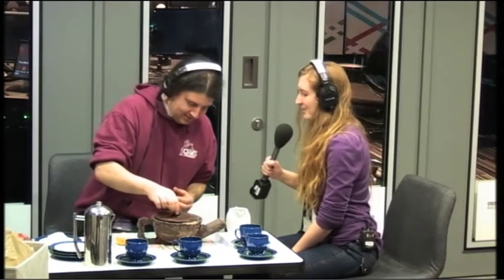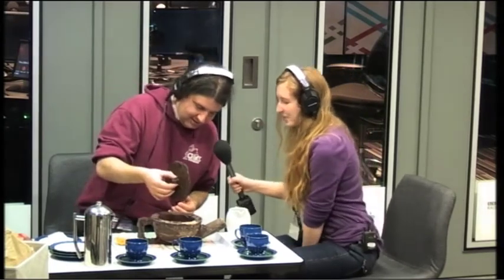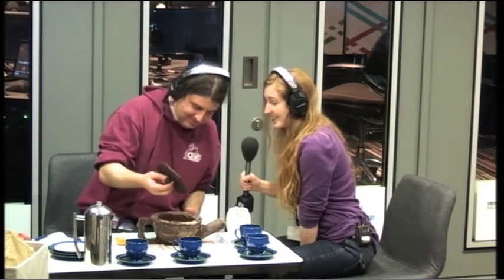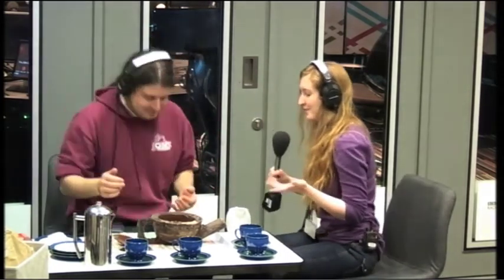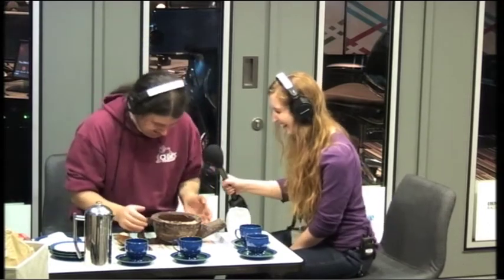I think we're probably getting towards a reasonable brew by now. It hasn't melted yet. The lid's actually holding up quite well — the lid is actually considerably thinner than the rest of the teapot, but it's stayed pretty solid. The smell is incredible. It's sort of bergamot-infused chocolate. No sugar for me please, Dave.